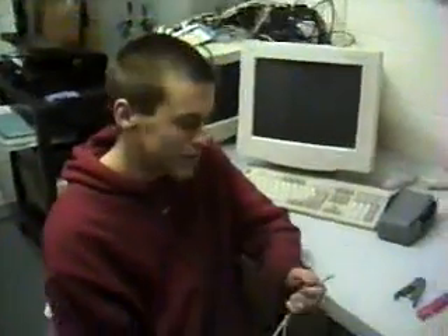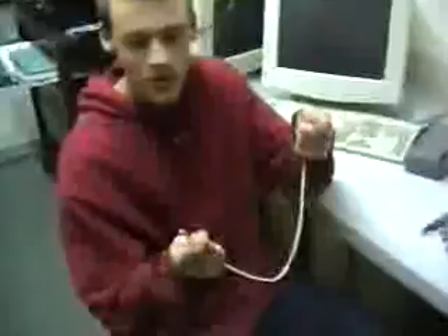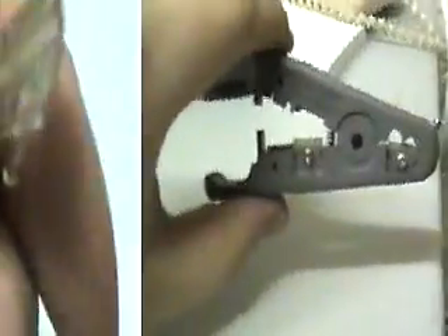We're going to show you how to make a Cat5 cable, a straight-through or also called a patch cable. This is a Cat5 cable. You can see all eight wires inside. Here's the RJ45 jack. There are eight pins in it where the wires go. It clips into your computer. We need two of those.